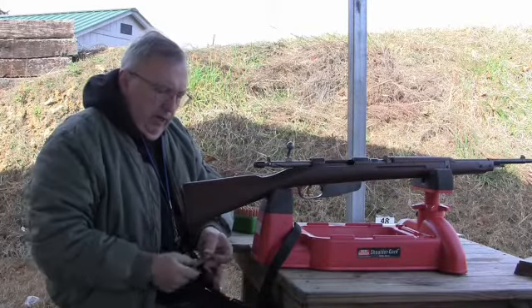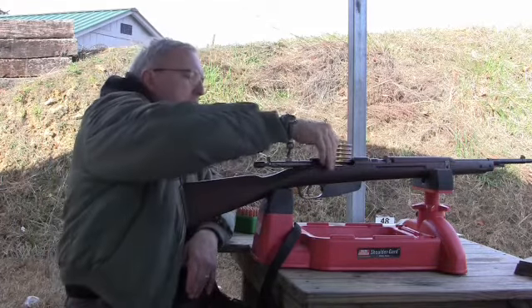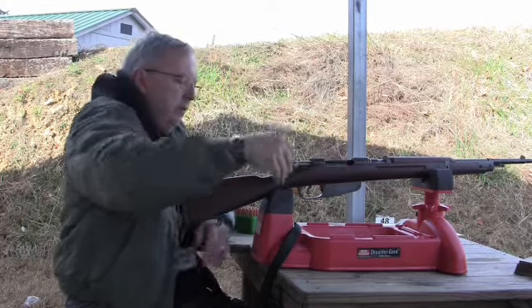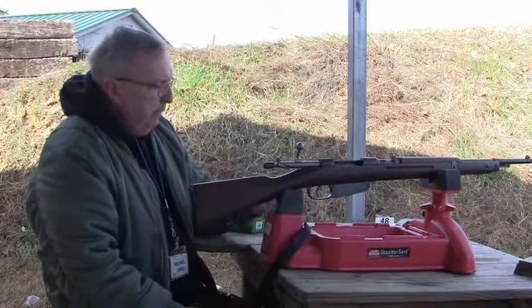Now we're going to try the same thing. I'm going to use the Hornady jacketed softpoint bullets. I'm going to try six. These are a bit more expensive to shoot. This clip looks a little beat up, so that won't be a problem.